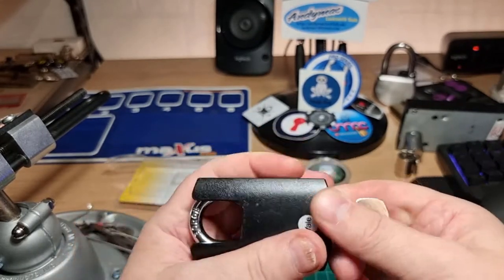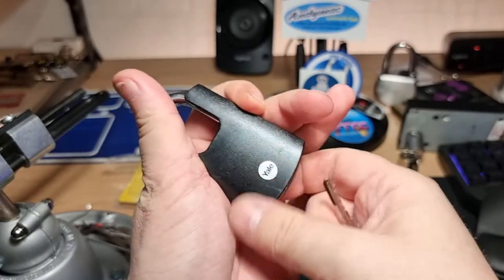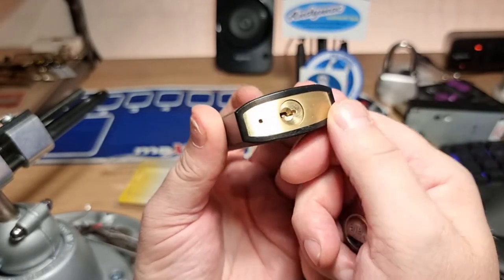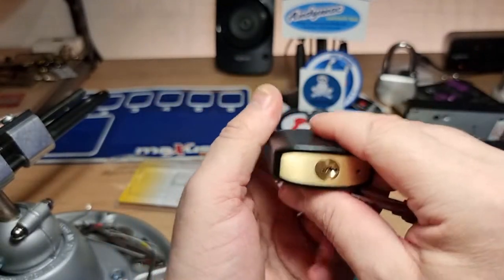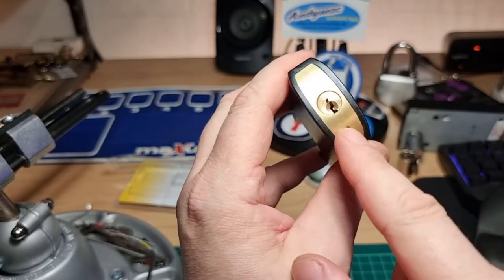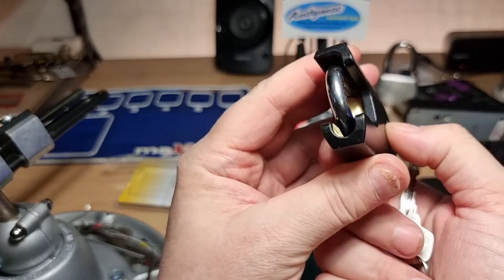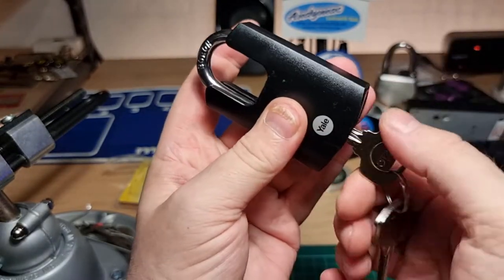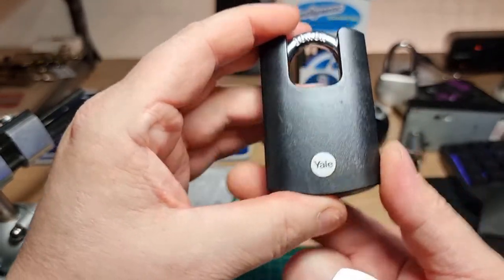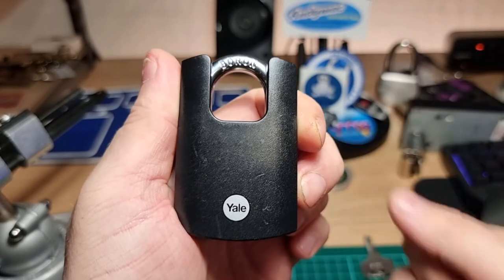It's a decent enough padlock. Just not entirely sure that the shroud is adding all that much protection against a determined attack. We got into a falsette — quite late on in the picking. The only counter rotation I encountered was on pin five, so at least one spool. Good snap to it. And it's the first Yale of this type I've got in my collection. Thanks for watching everybody, have a good one. Cheers.